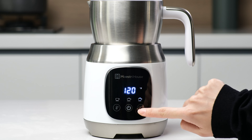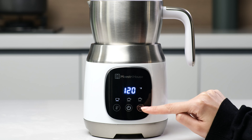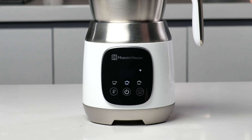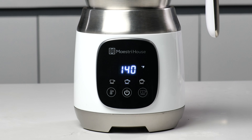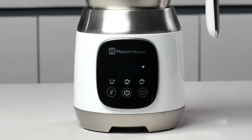Press the milk foam button to choose the thickness you want: low, medium, or rich. Press the temperature button to choose the milk foam temperature: normal temperature, 120 degrees Fahrenheit, 140 degrees Fahrenheit, or 160 degrees Fahrenheit.